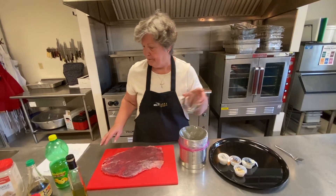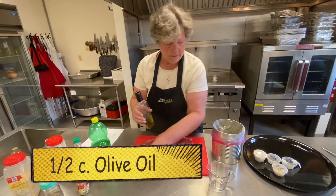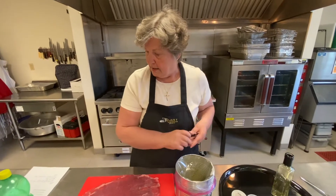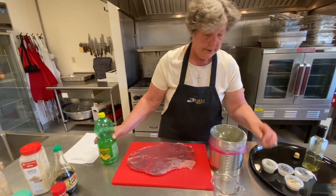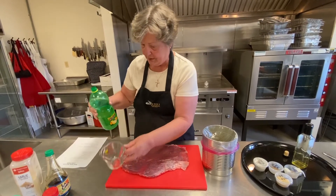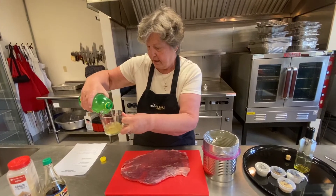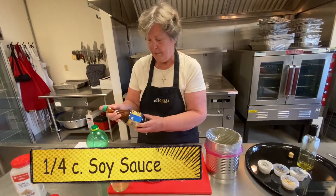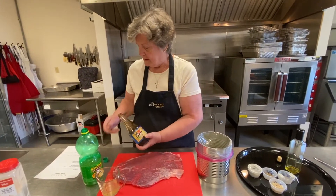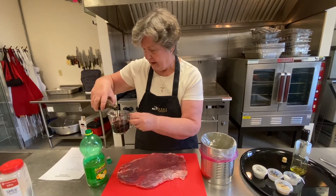What we're going to use is a half cup of olive oil — put that in our container. We're going to use a fourth of a cup of lemon juice, which is four tablespoons, but a fourth of a cup is easier to measure. We're also going to use a fourth of a cup of soy sauce. I like to use a light soy sauce because we're going to be using some celery salt and I don't think you need all that extra salt, so we'll use half of a fourth of a cup of that.